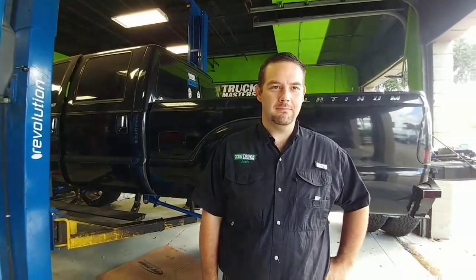Hey guys, I'm over here at Truck Masters now with the owner, Josh. Can you give my viewers just a quick overview of the type of work that you guys do here? Because I see some really, really nicely modified trucks here, above and beyond what you typically see at suspension shops.